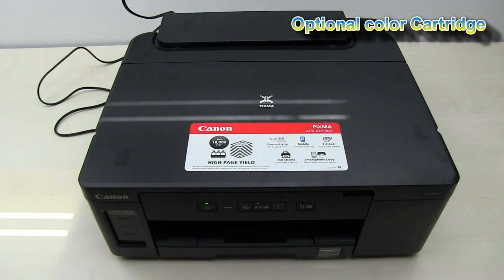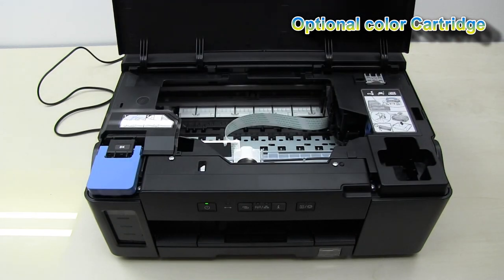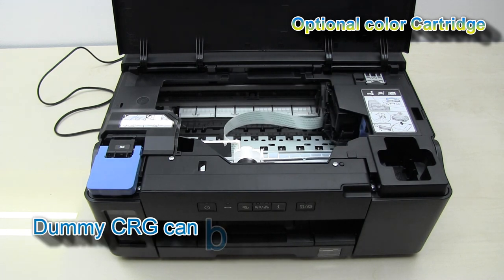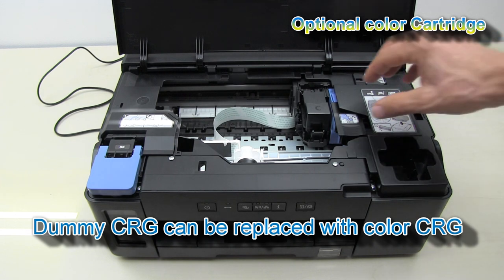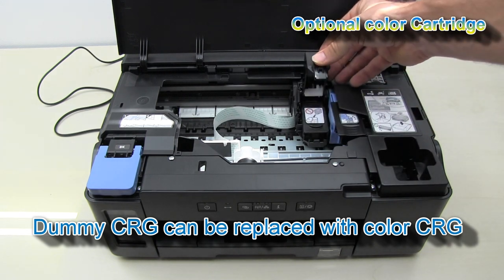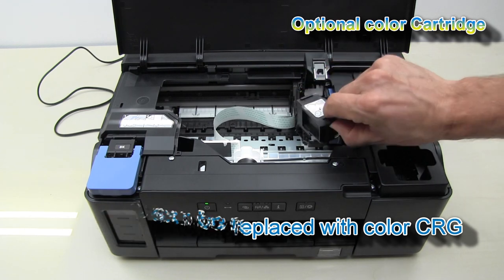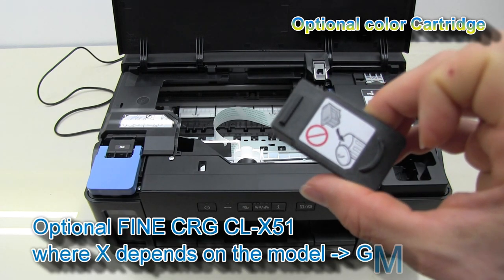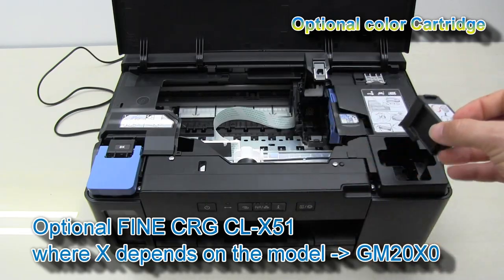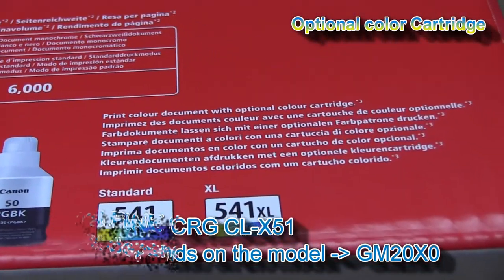The GM is a genuine mono continuous ink supply printer, but you can put in an optional fine cartridge. You can replace this dummy cartridge with the fine cartridge. Check the specification of your GM 2000 series model to see which cartridge you can put into your printer.